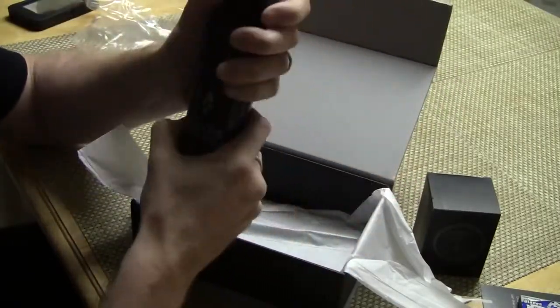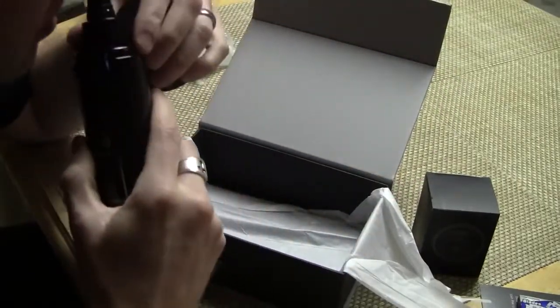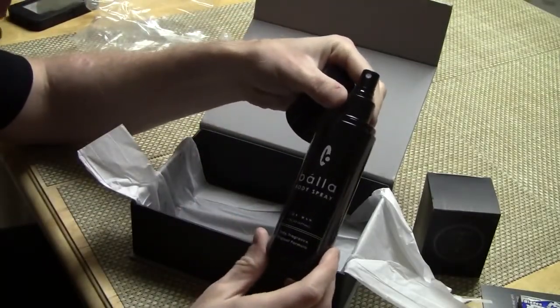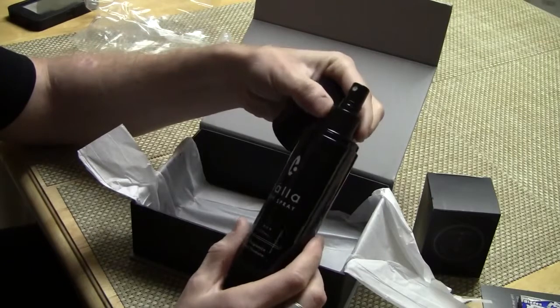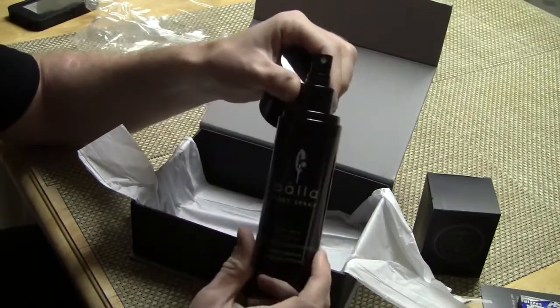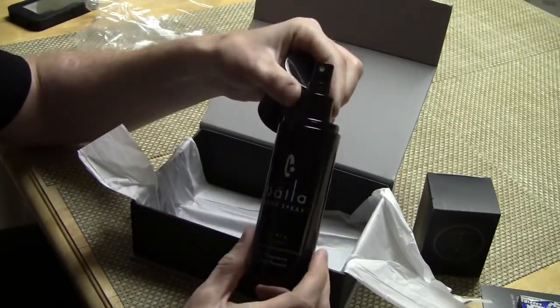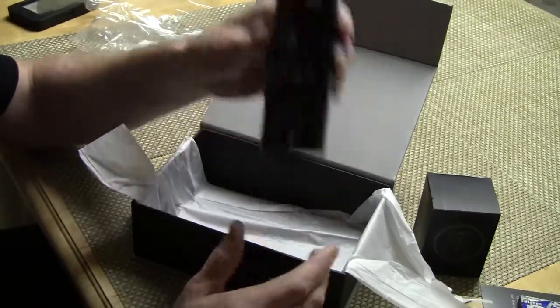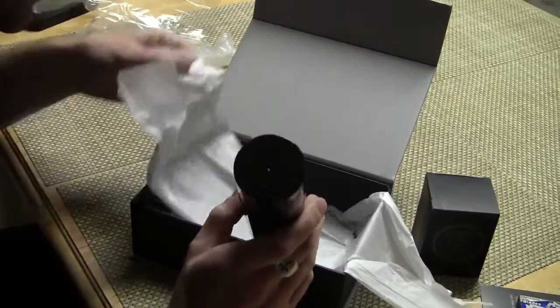Bala Body Spray for Men. Wow, that smells really, really good. You can spray your body with this if you choose, or maybe use a cologne or something like that. Excellent stuff.